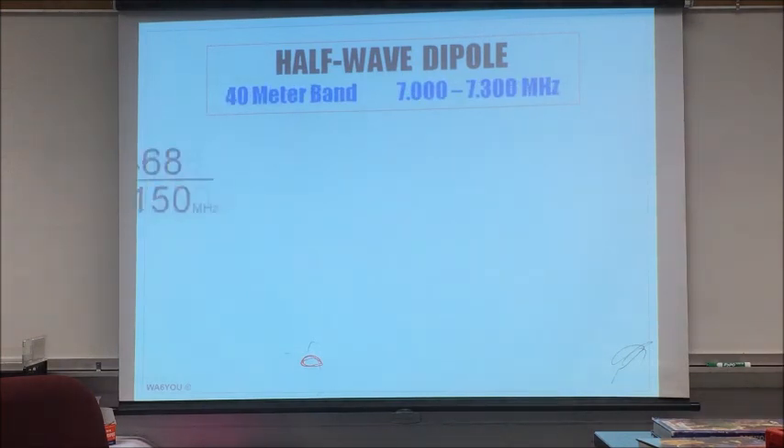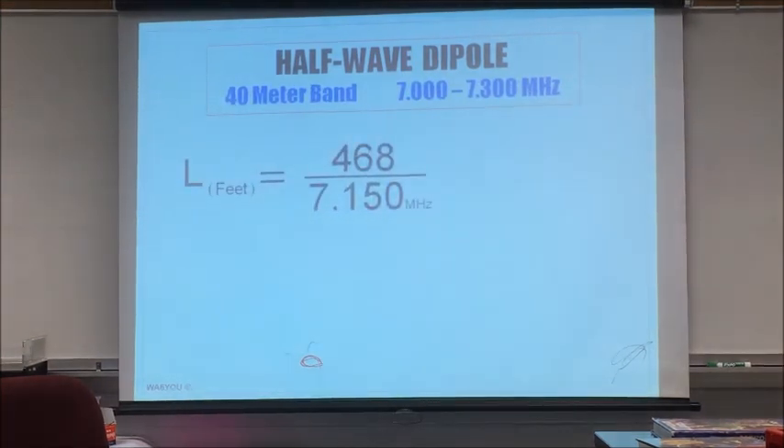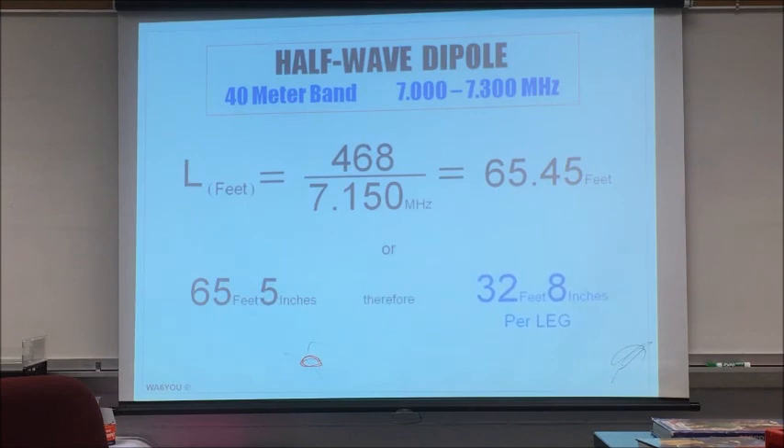I never have to splice on wire to make it. Let's do 7150 kHz as an example: with a calculator that works out to 65 feet total, which is 32 feet 8 inches per side. We call each one of these the legs — lower-weight legs. Put it in any configuration you want.